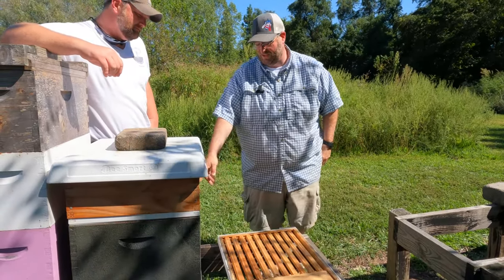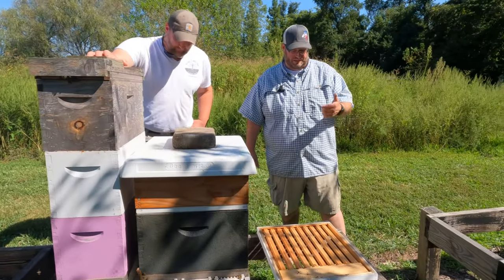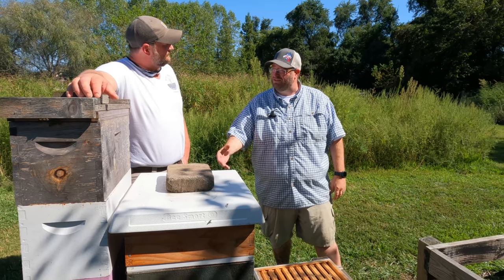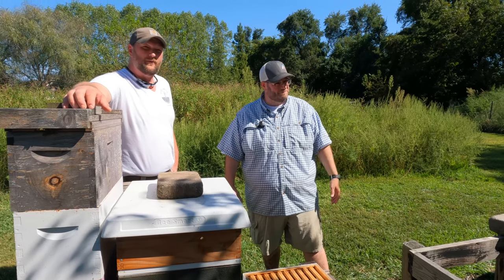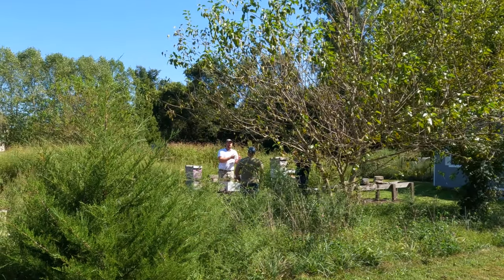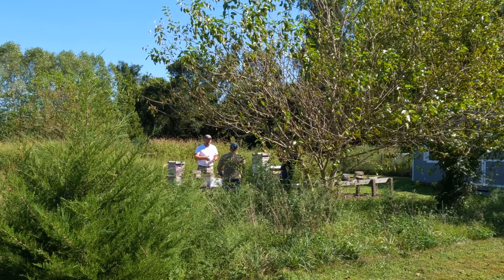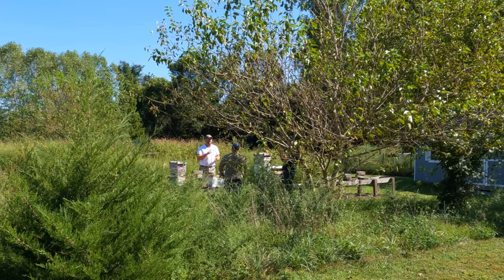I use them on my deeps, my five frames, my ten frames — pretty much every hive I can put it on. For a couple bucks, 10 to 20 bucks, it helps with a lot of variation. That's the explanation — whether they are 100% needed is another question, but now we know what a slatted rack is. It's the remote learning yard — everywhere he goes he's teaching. That is Greg Burns at his best.